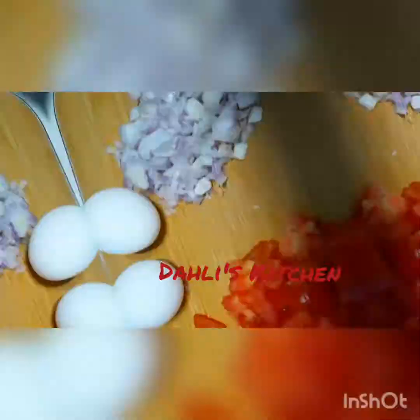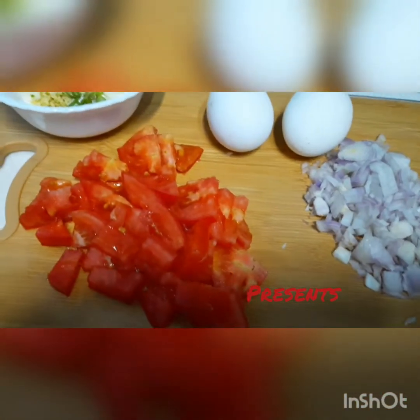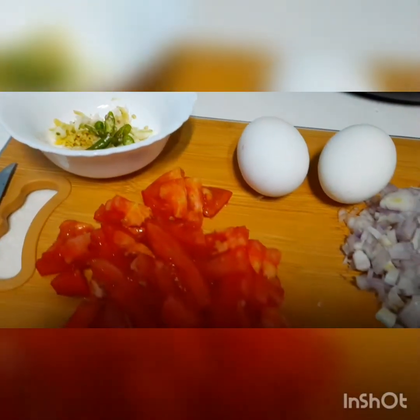Hello everybody, welcome to Dalek's kitchen. Today's preparation is egg masala, a special recipe.